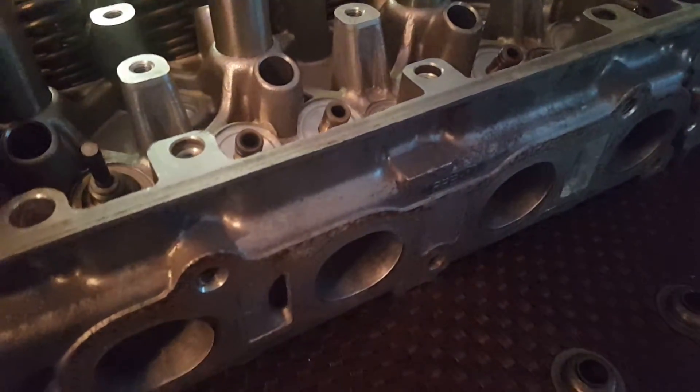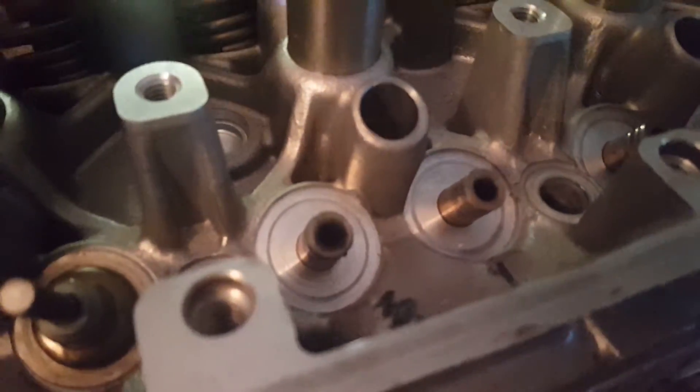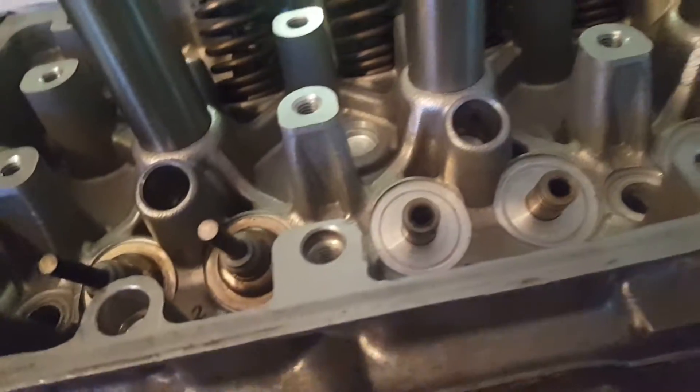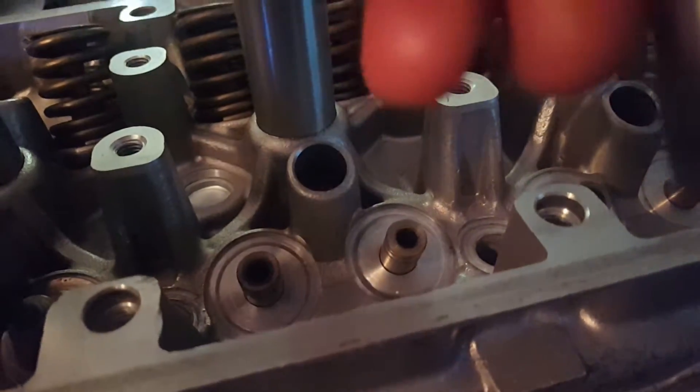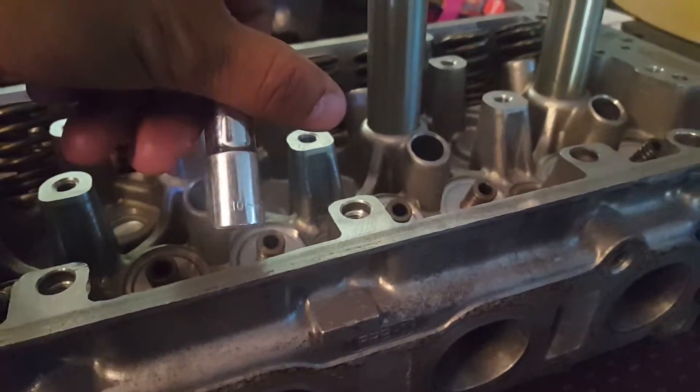Alright guys, I'm showing you a trick how to put valve stems in without having a valve stem tool. I don't know how people don't know this, but you can use a 10 millimeter socket. Alright, you guys can see that — it's a 10 millimeter socket.